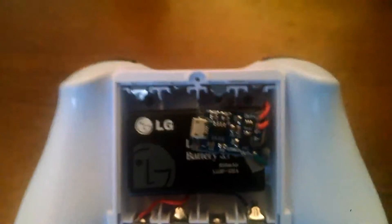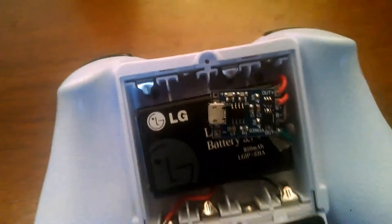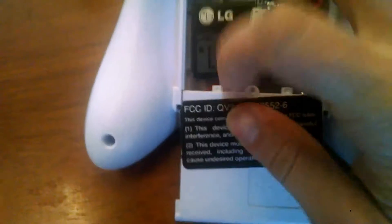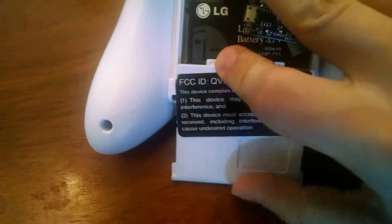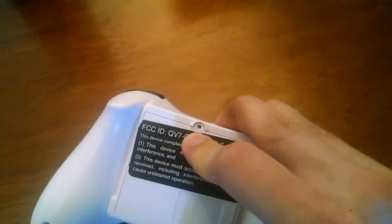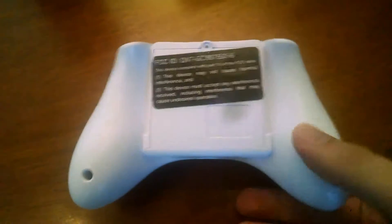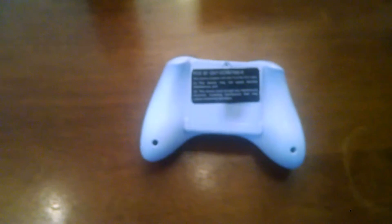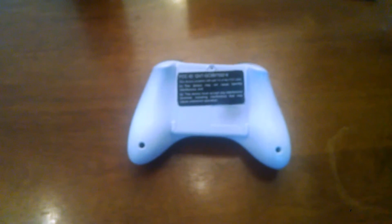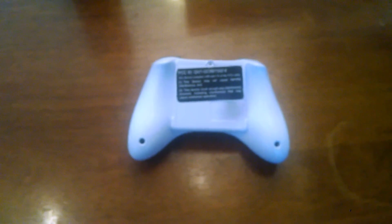It's a pretty tight fit, but it does still fit with the original battery cover. It fits better now than it did at first, but you just have to push down. And yeah, you'd never know that it's holding a DIY battery in there. Thank you for watching, see you next time, bye.